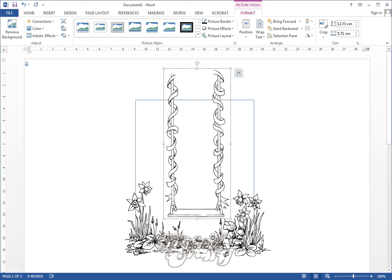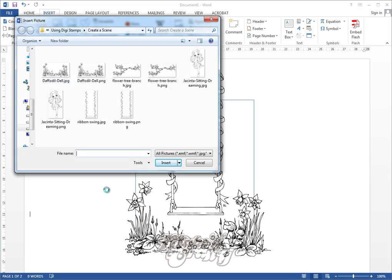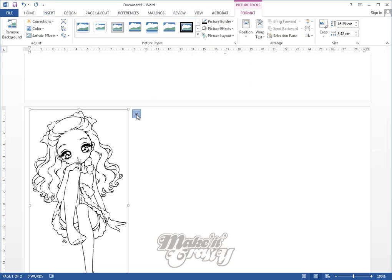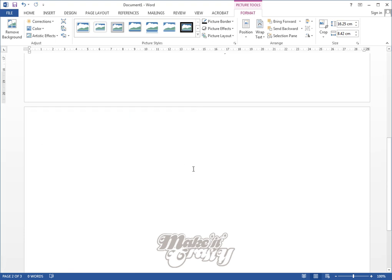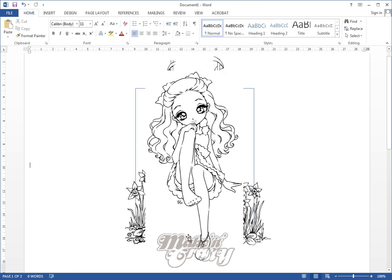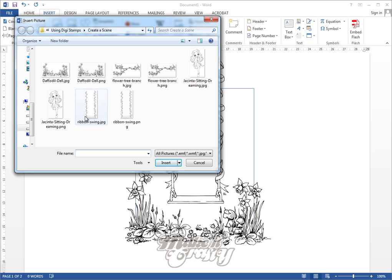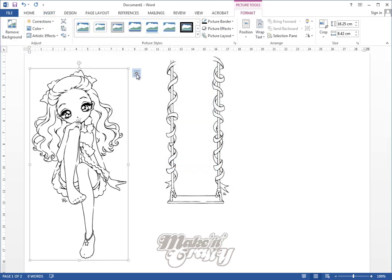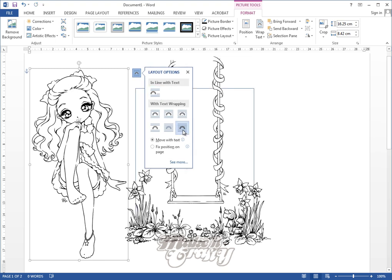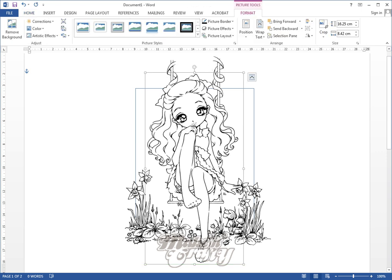Let me show you what happens with the character. If I insert Jacinta sitting and choose the JPEG version, then set layout to in front of text — because she's in JPEG format, all the white background covers the image behind her. So we need to delete that and bring in the PNG version instead. With the PNG version set to in front of text, I can now move her in front and see the images behind her, while she is still in front.